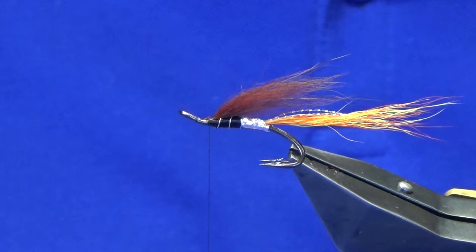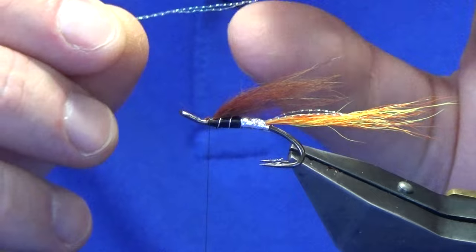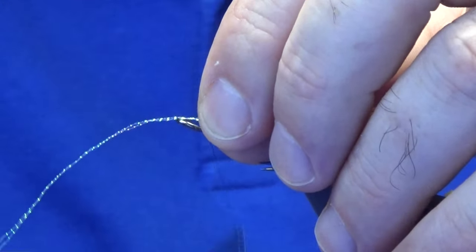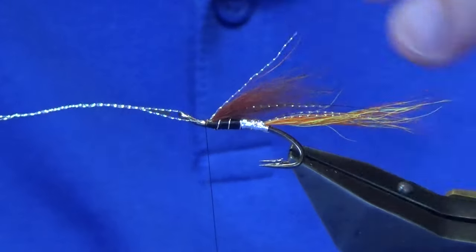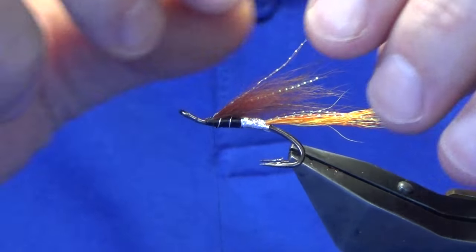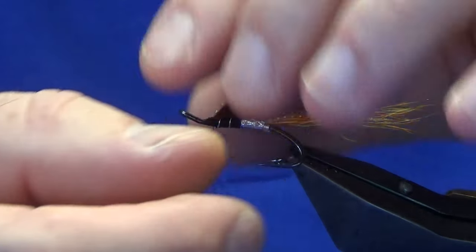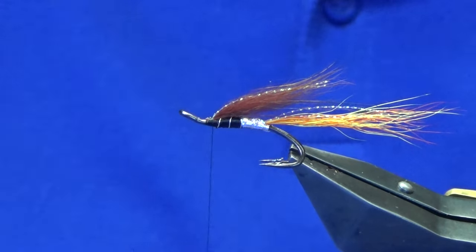Then we're going to go back to your two strands of pearl flash that we used for the tail. I'm just going to offer these up into the wing. Just with a turn, a couple of turns to hold, then just fold the flash back on itself and work your thread back up over the top. And then we can just fix the flash to where we want it in the wing. Now we're not looking too bad — we're looking grand.